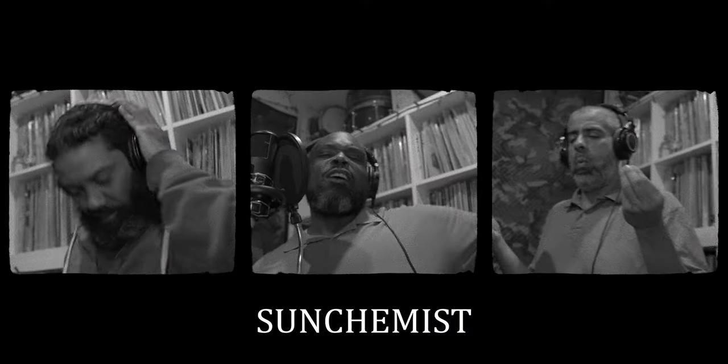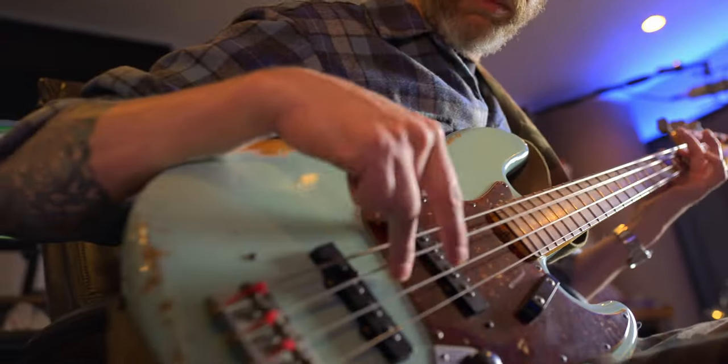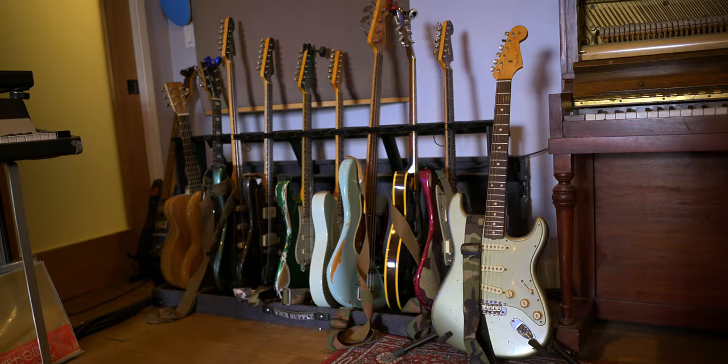Today we're gonna record a song from scratch with the group Sun Chemist. We decided to make a track using only Warm Audio equipment, primarily microphones. We use several on the drums, the guitars, bass, we also use the preamps, and we use the new WA-8000 microphone.